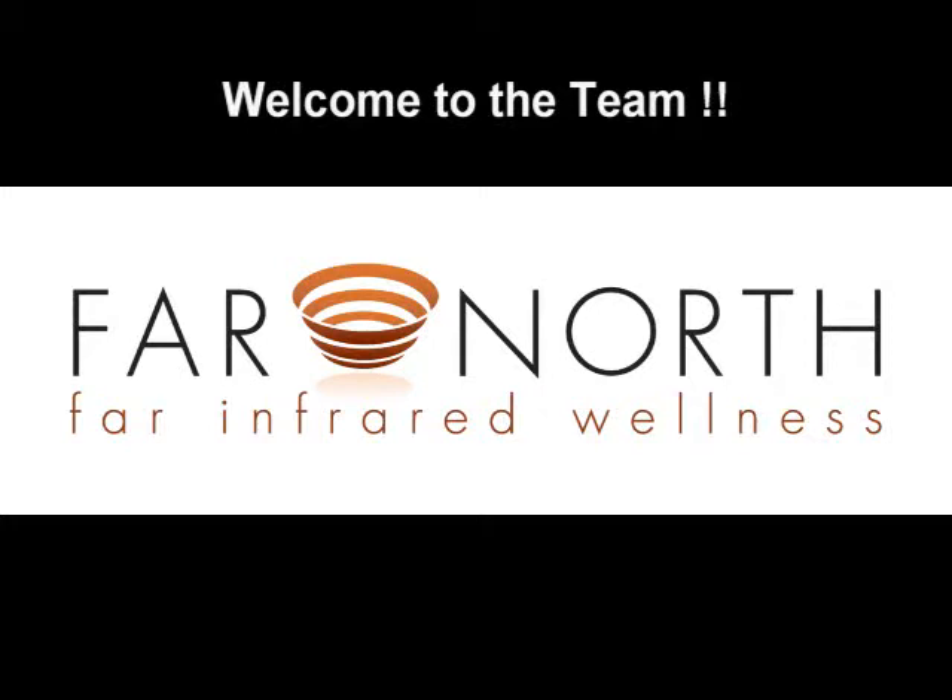Congratulations on the purchase of your FAR infrared massage bed. This bed should give you years of use and service and bring to you an entirely new clientele. Some of the best compliments the beds get are in terms of the pain relief for fibromyalgia, arthritis and back pain, as well as a host of other conditions. We look forward to working with you now and in the future. Welcome to the team. Please be sure to read the instruction guide and tips that came with the bed.